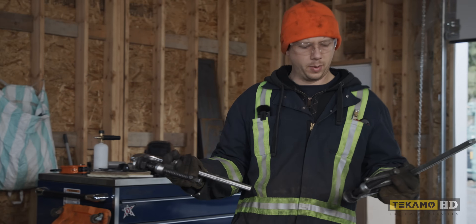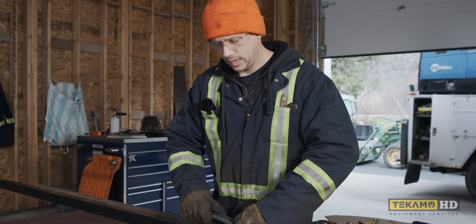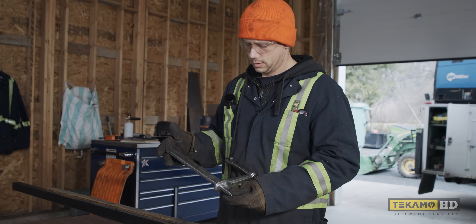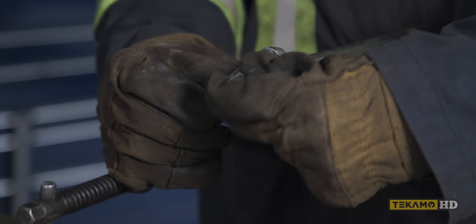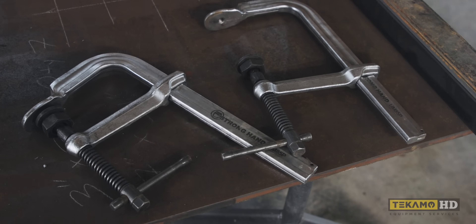This is the clamp — the Bessie. Probably some of the best clamps they make. These are actually Strong Hand clamps. They've got this little doodad on the end — you can whip this off and use it to spread things too.